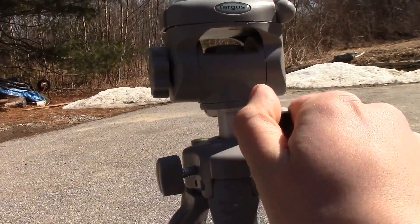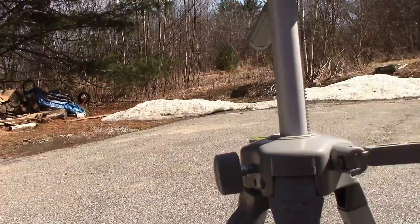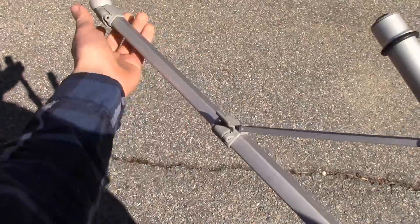When that's done, you just raise the tripod head up as much as you can, put your camera out, and extend the legs.